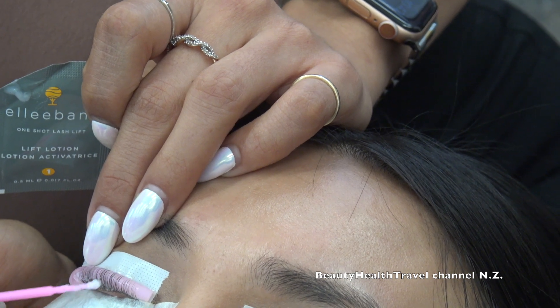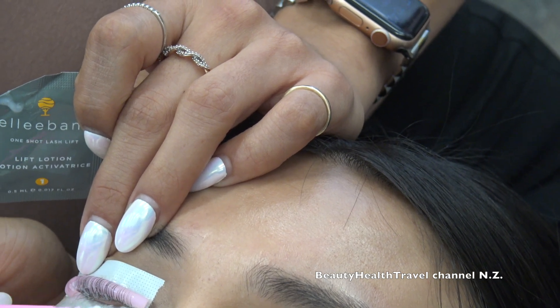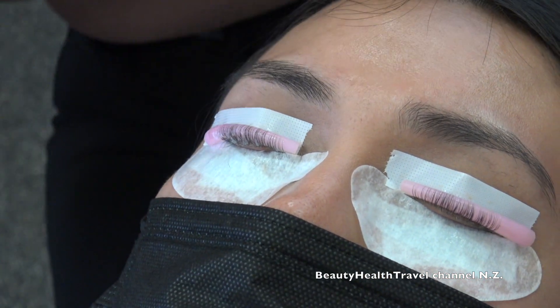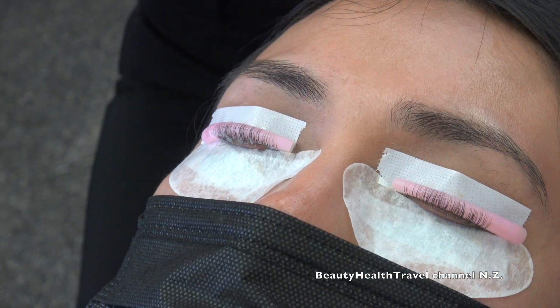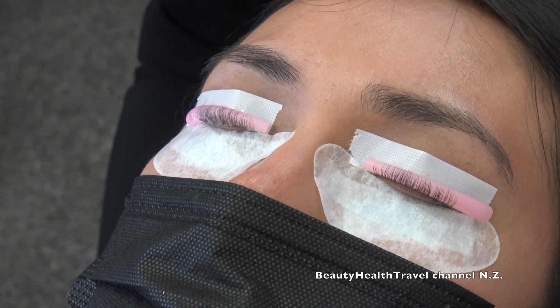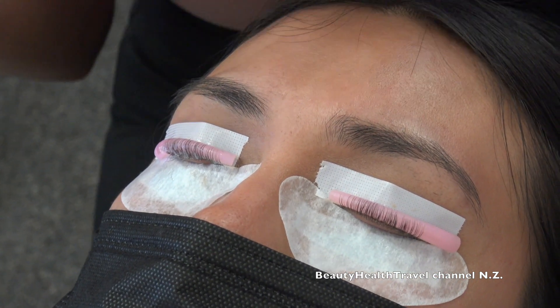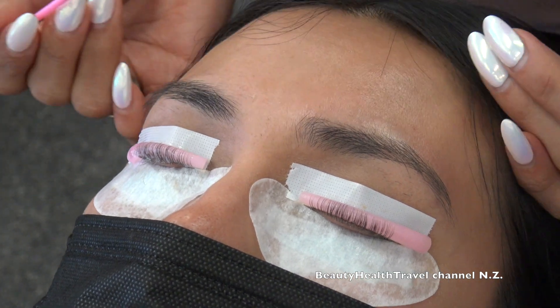You have to be very conscious of time. Her lashes are medium to thin in texture, which tells me the processing time should not be more than six to seven minutes. I already applied it over here, which means the time has already started ticking.